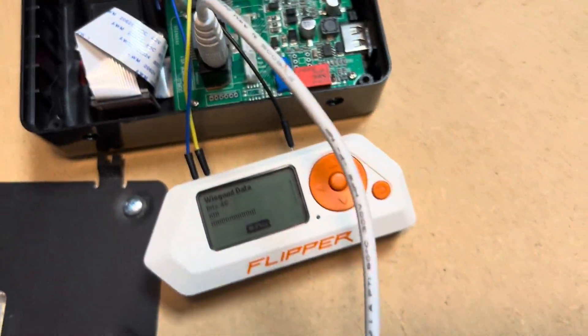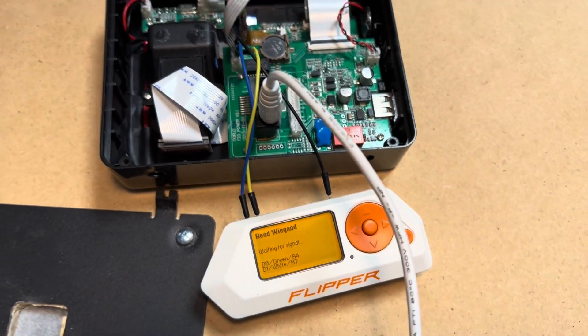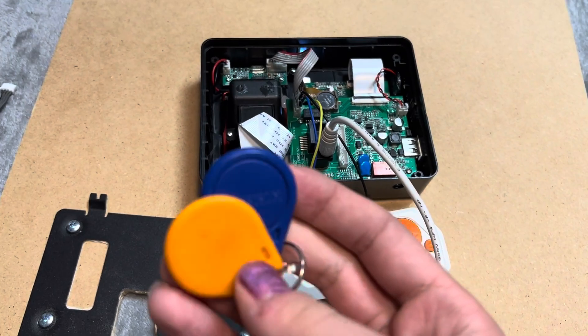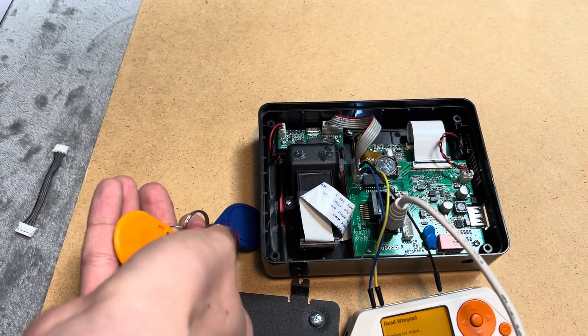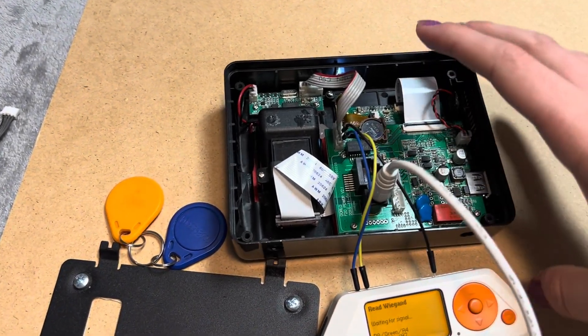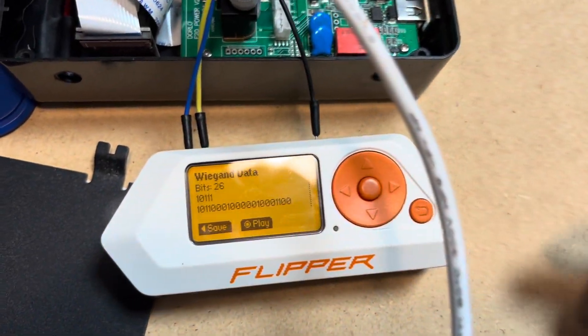If I power on the reader and cancel this, it's waiting for a signal. And if I bring a tag close, that opens the reader — it captured the tag!